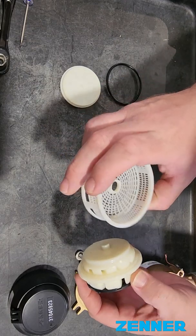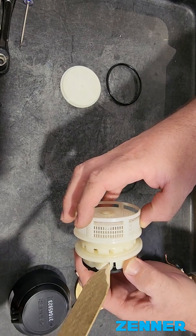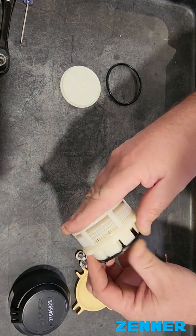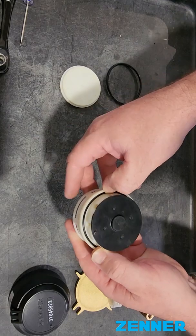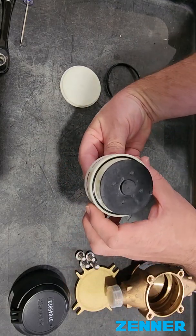And then you're going to put the strainer on. That also has a notch here, and it's notched right there — those go in there. And then you're going to put the impeller O-ring on. Make sure that's on. That's where you put it into the housing.